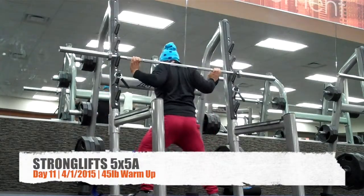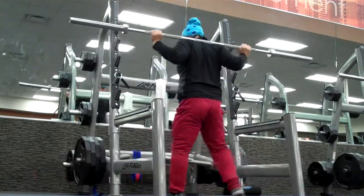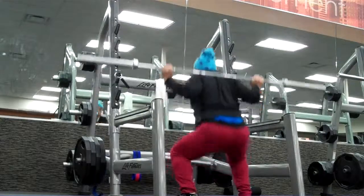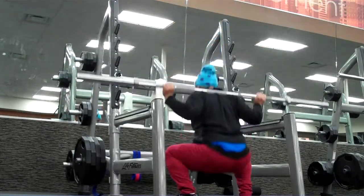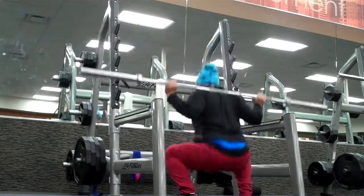Sup folks, this is Jeff doing Stronglifts 5x5 workout A. That means we'll be doing a squat, bench, and Penlay rows. This is day 11, week 4. The date is April 1st, 2015. It's a Wednesday morning right before work. Nice clear gym. I'm using a different squat rack just to get some better angles.